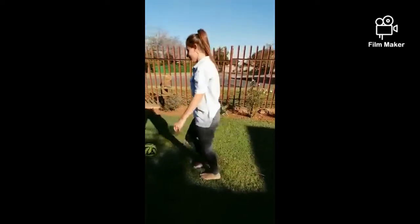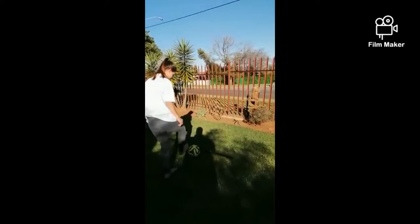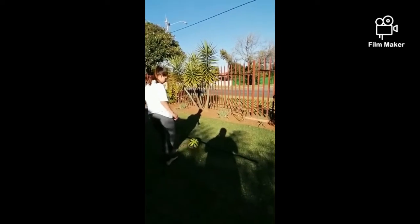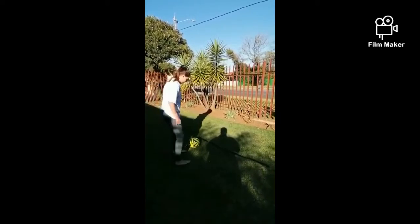Then station two: move the ball to one side and then with your other foot you're gonna go back.